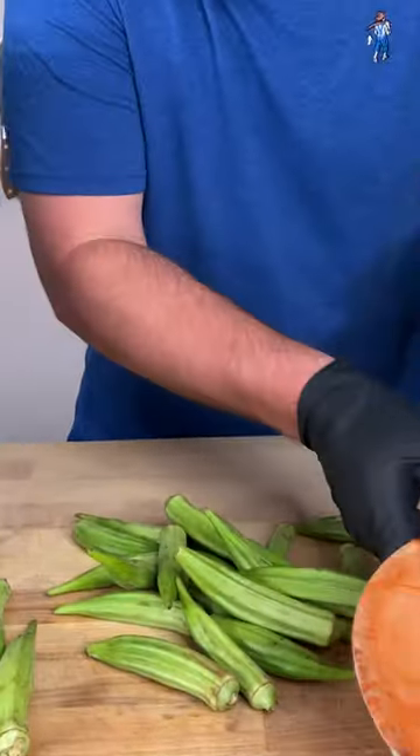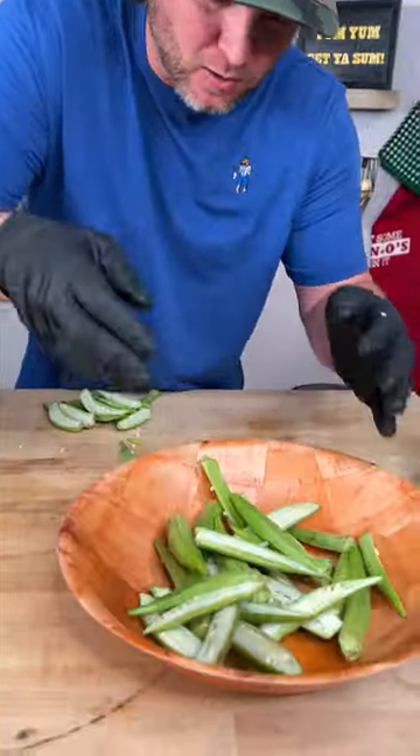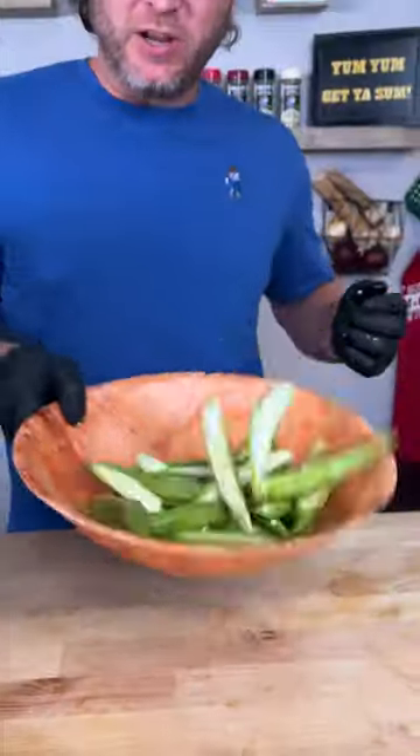First thing we're going to do is simply cut these in half right down the middle, just like that. Now we got them all cut in half. Throw them into a little mixing bowl. Now you want to use some okra oil and give them a little toss.